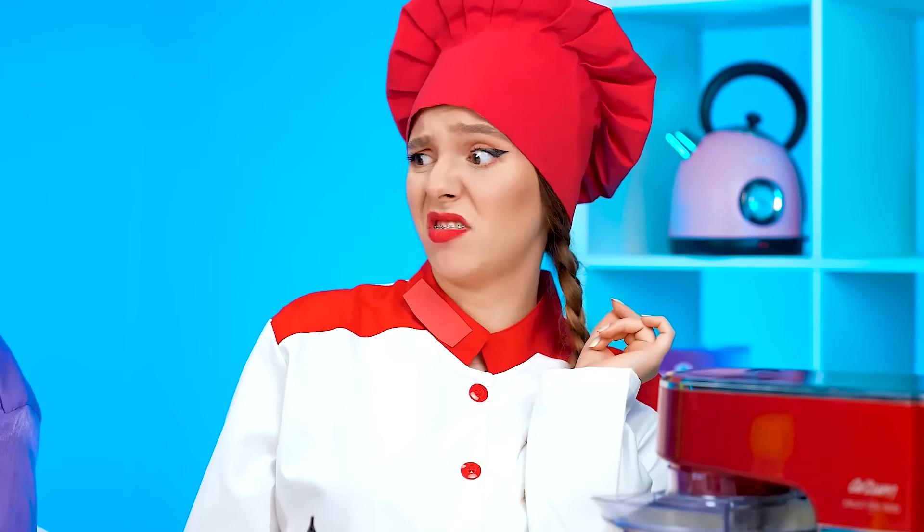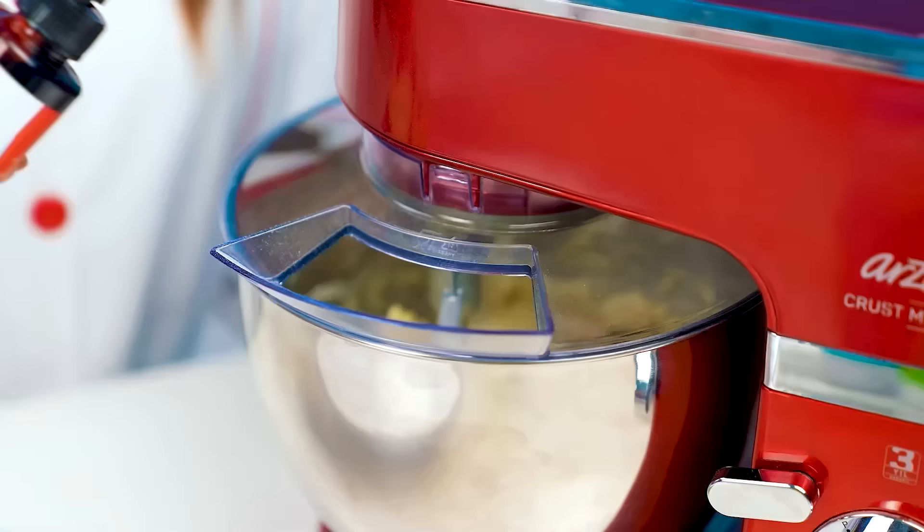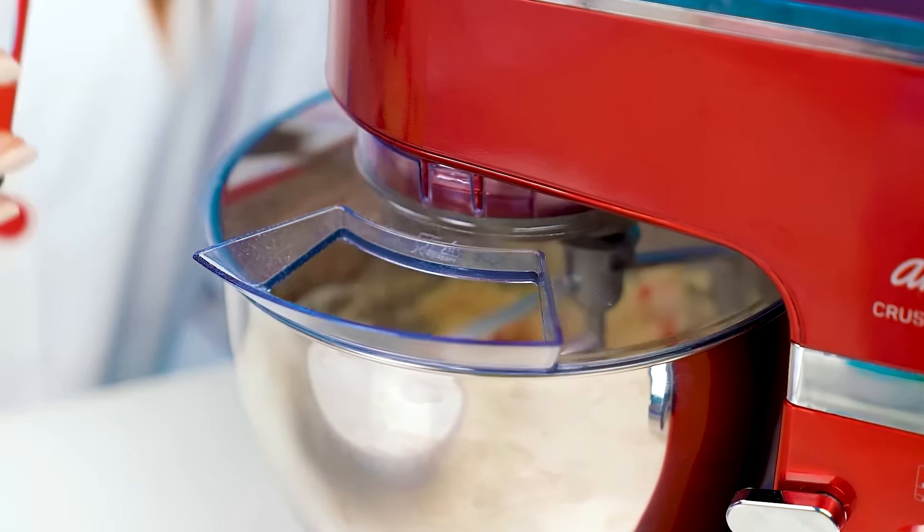Alright, I've made the perfect dough. What a waste of time. I've got a way simpler option. I bought these pre-baked layers. This is gonna save me a lot of time. Oh my gosh, I can't watch this.